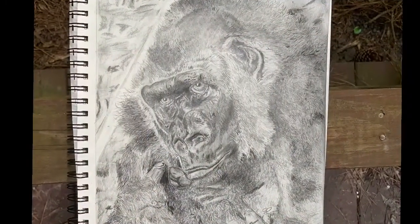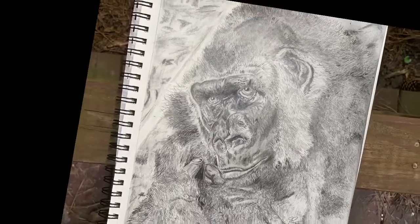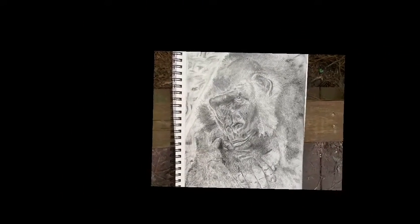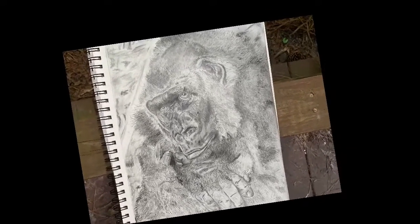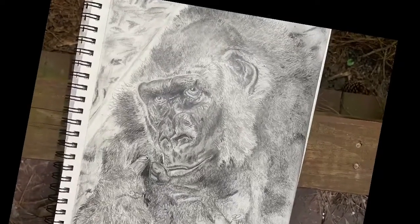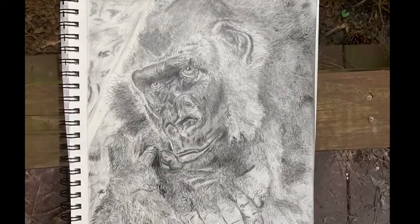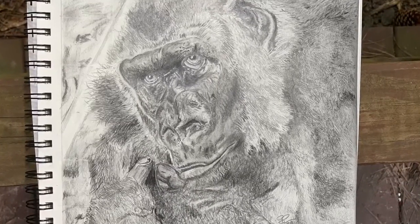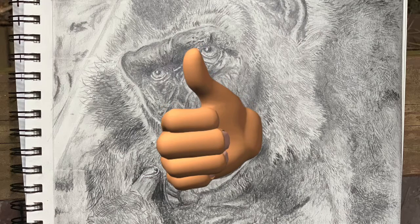If you're interested, leave a comment in the comment section below and I will answer after my pens come in. Thanks for watching. I enjoyed the sketch and the process, although it did take a long time and I had to take a couple of breaks — the first seven or eight hours I worked on it, I forgot to eat. Thanks for watching, I hope you enjoyed the video. If you did, please give us a thumbs up and please subscribe to the channel. Stay home and stay safe.